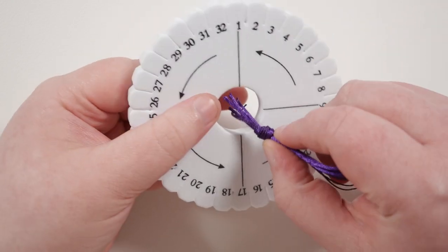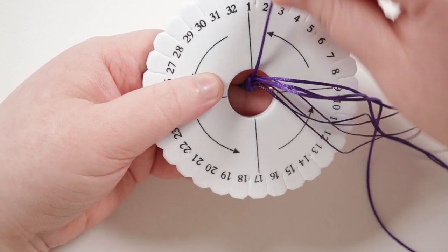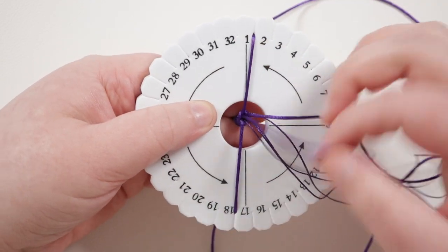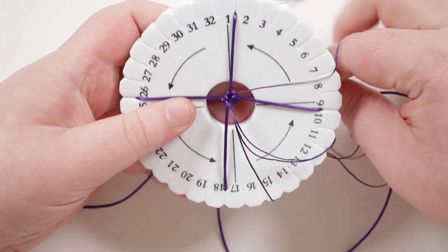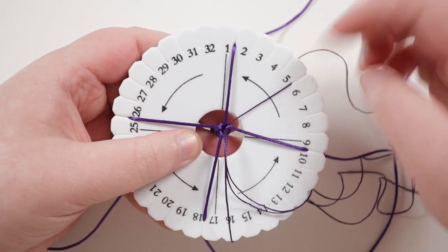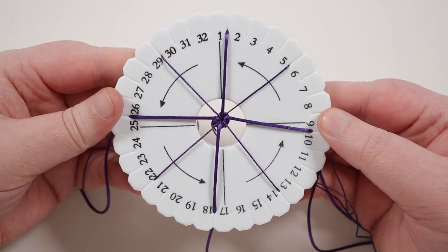Take the knot and put it down through the hole in the center, grabbing onto it with your fingers on the back. Then distribute the cords into the slots on the outside. Put a satin cord into the top slot, number one, and then a satin cord into the opposite slot. Then another satin cord straight to the left, and the remaining one opposite that. They're perfectly quartered around the disc. Then take the Esalen cords one at a time and put them evenly in between the satin cords, all opposite each other.